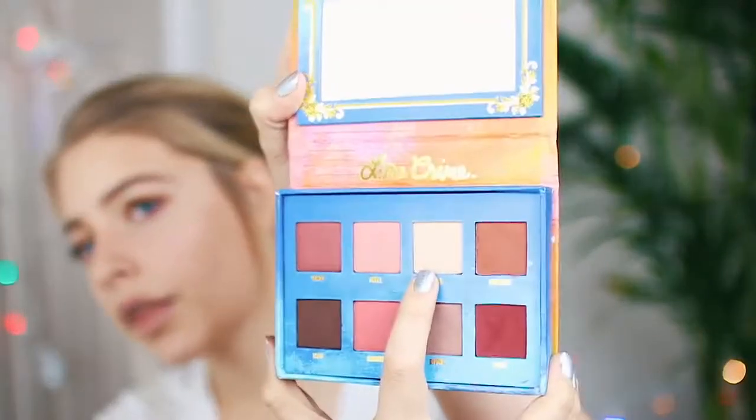Six hours later I finally got the individuals done — this is my first time doing them all myself and it's really intense. This eye turned out a lot better than this eye, but okay. Now I'm going to go back to the Venus palette and use their lightest color — I don't even know how you say it, but it's that one right there.